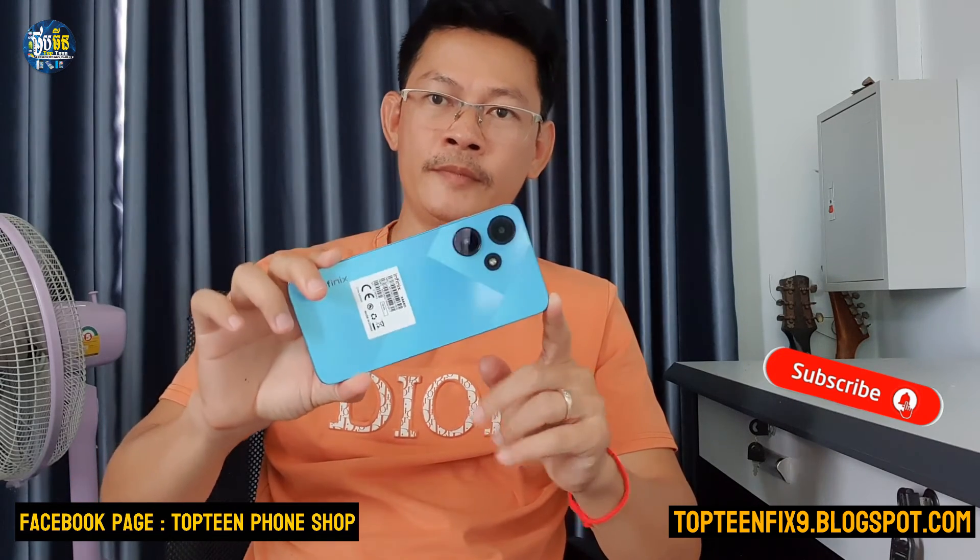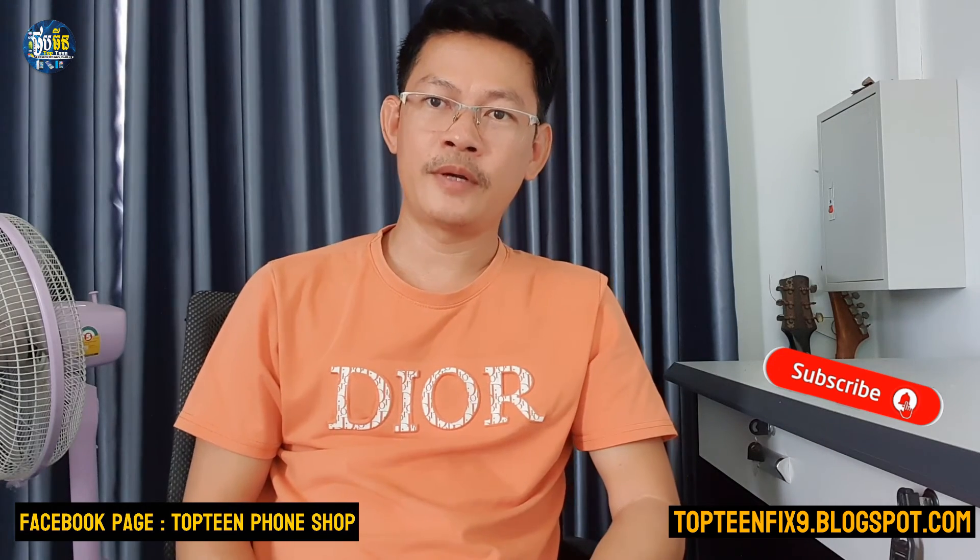Thank you for watching the hard reset tutorial for the Infinix Hot 30i. Please don't forget to subscribe to my channel.